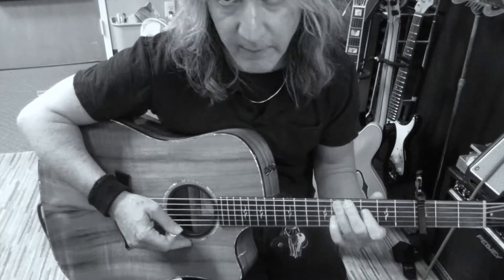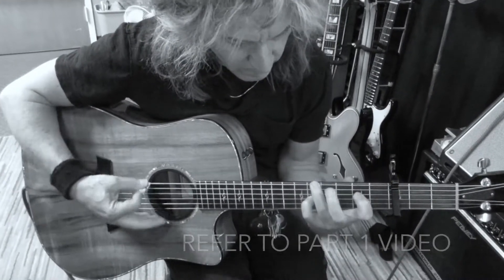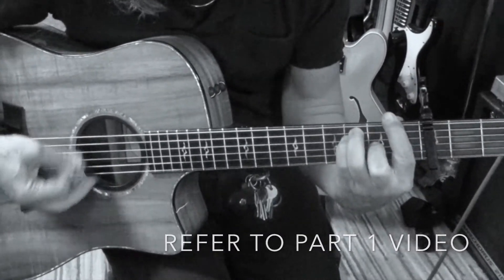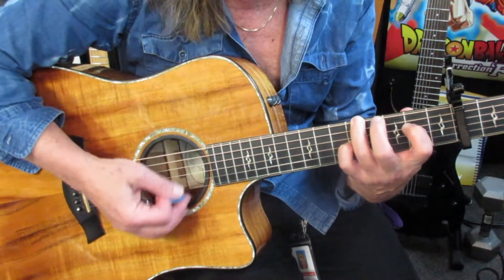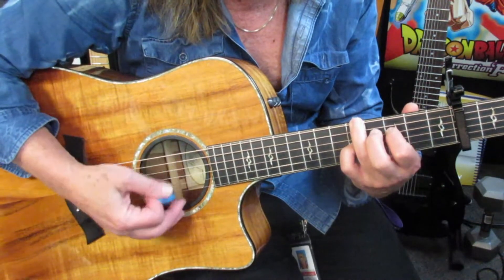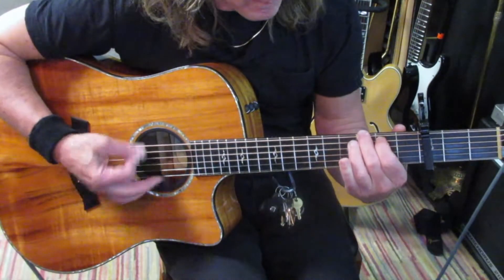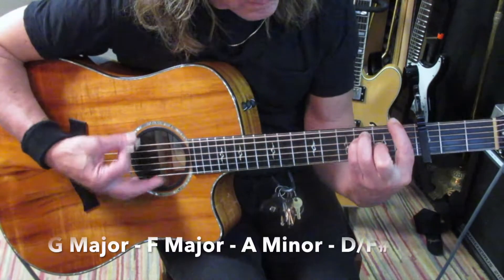You're going to end up on F after the main riff. Let me play the main riff one time. And then we go on to the chorus, 'To Be Alone With You': G, F, A minor.